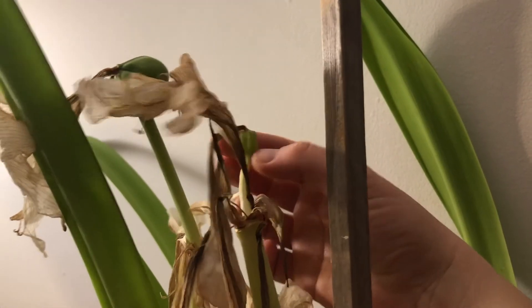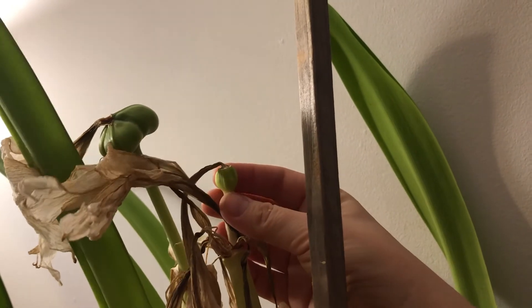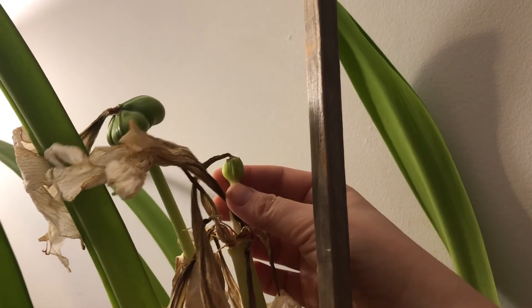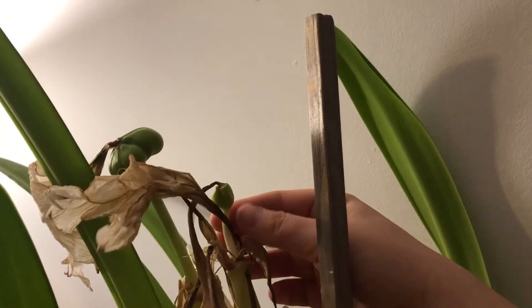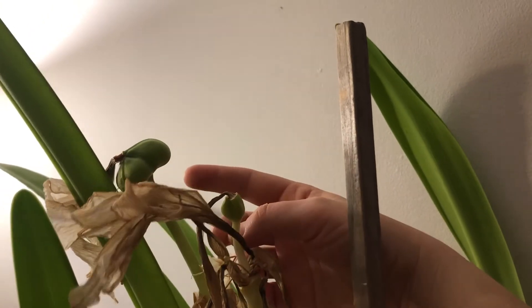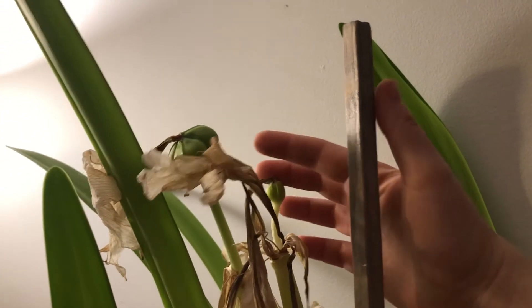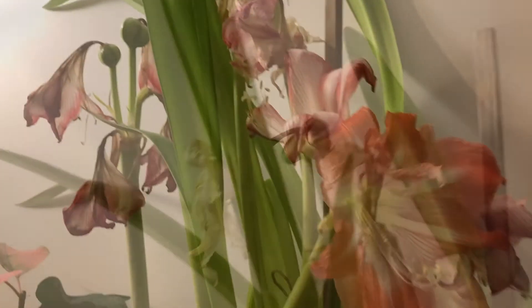Here you can see the same thing — it got a little bit thick, and the knob at the base of the flower did get a little bit thick, but it doesn't look like anything's going to happen here. Versus when pollination has been successful, you can definitely see what the outcome is.